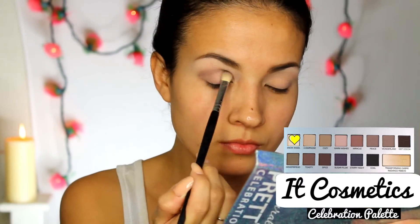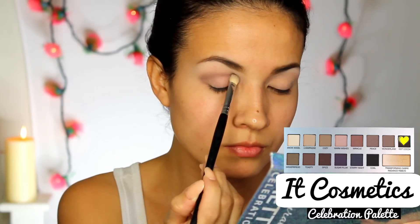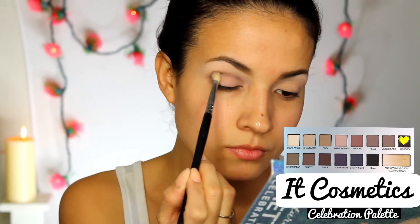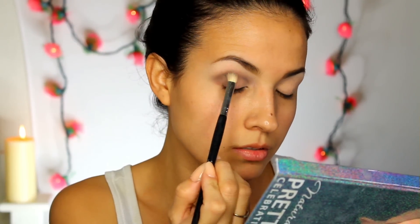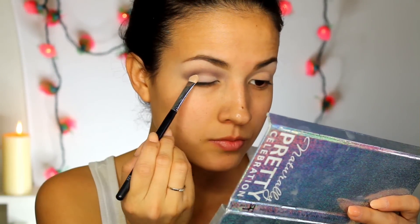For my crease, looking at a picture of Selena, she had more cool tone colors. She never had anything dramatic, always kept it really simple — either a gray shadow or brown, really softly, just defining the crease. I am using a blending brush in circular motions, taking my time making sure it blends well and is not too dark or harsh looking.